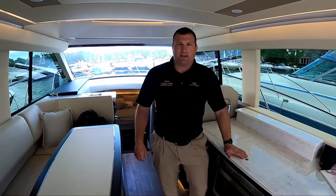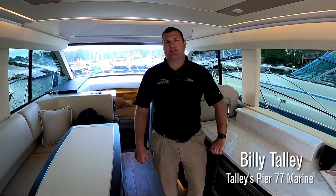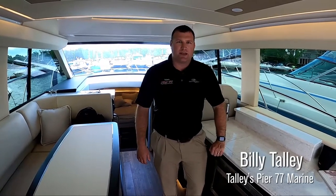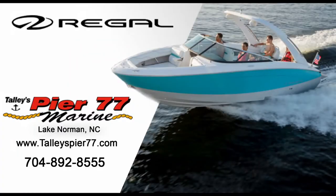Thanks for watching. I'm Billy Talley with Talley's Pier 77 Marine out of Lake Norman, North Carolina. Please visit our website at talleyspier77.com or give us a call at 704-892-8555. On our website, you can check out all of our new and pre-owned inventory, including this Regal 42 Fly.